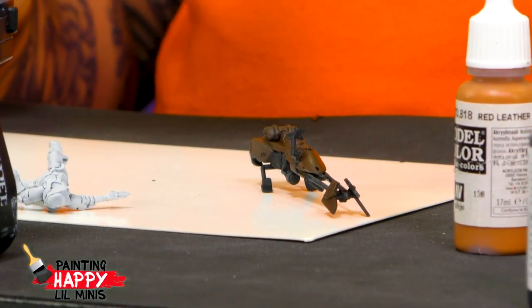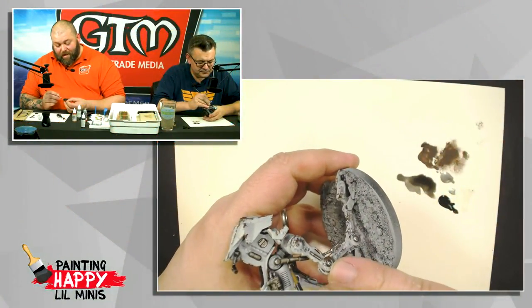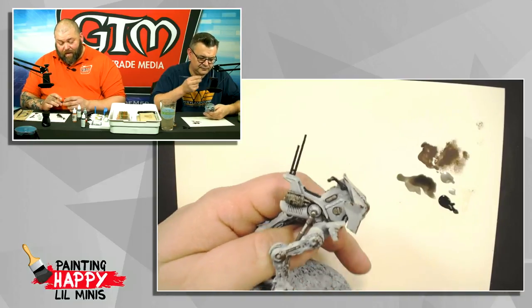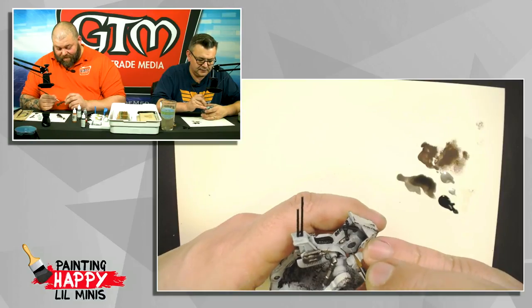They're doing a big Gleam contest where you can win all of the Star Wars Legion Wave 1 miniatures painted by Dave, Rick, and guests including Drew and Jeff — with terrain from Jake Landis and Brian Delaney. There's also the Diamond Comic Distributors San Diego Comic-Con giveaway: a round trip ticket, hotel, and passes to San Diego Comic-Con this year. Go check both out on the Facebook page.